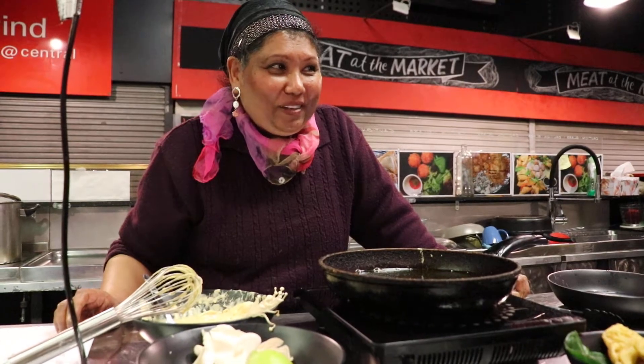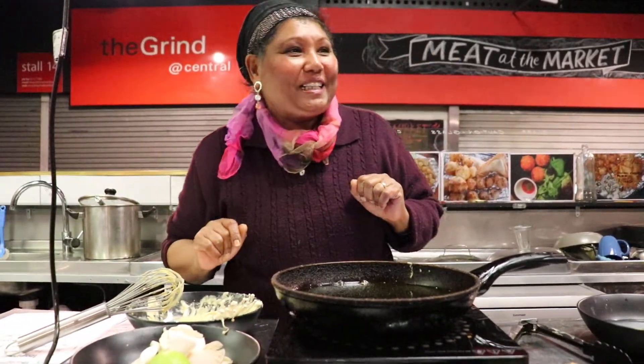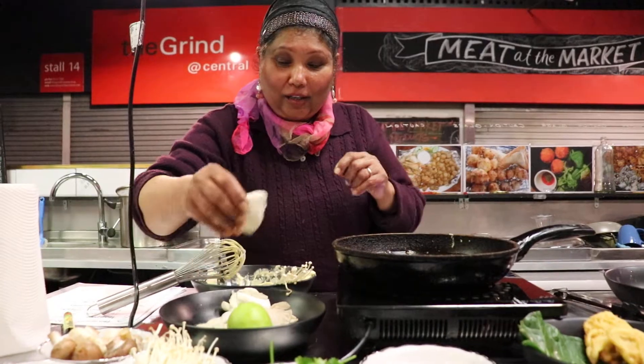Hey guys, welcome! Technology failed me today — I was supposed to bring you a live cooking video at 4 o'clock, but it's just after 4 o'clock now, so let's get cooking! Who's excited? I am! Steven's in the background — there you go, I need an audience. Thank you! All right, what we're doing today — we are actually going to show you how to cook some cutlets.